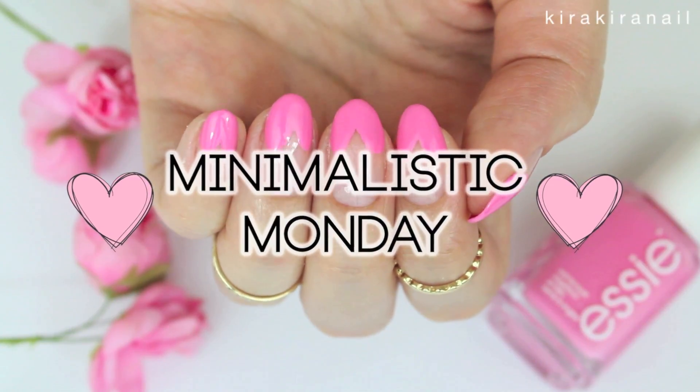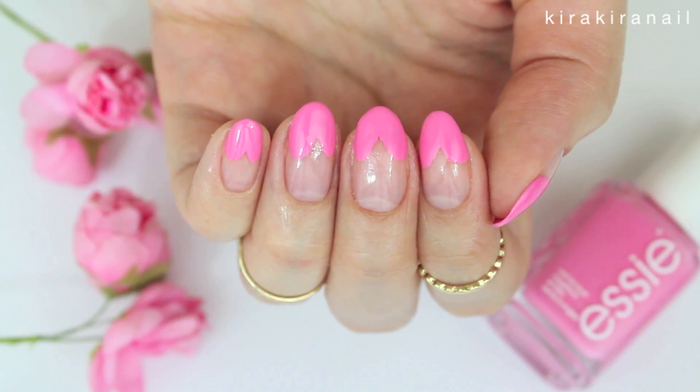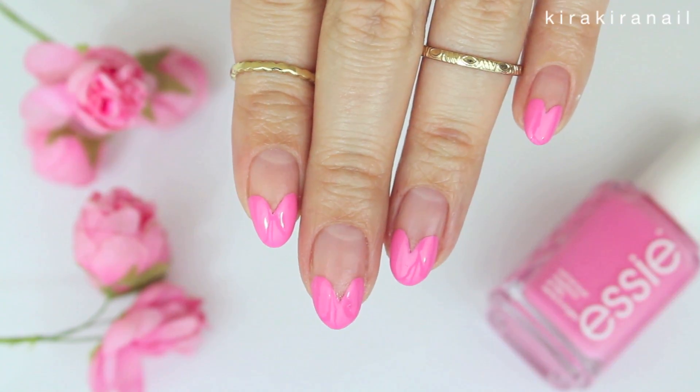Hi guys, welcome to another Minimalistic Monday tutorial. Since Valentine's Day is coming up, I decided to show you how you can achieve this classic heart tips design.